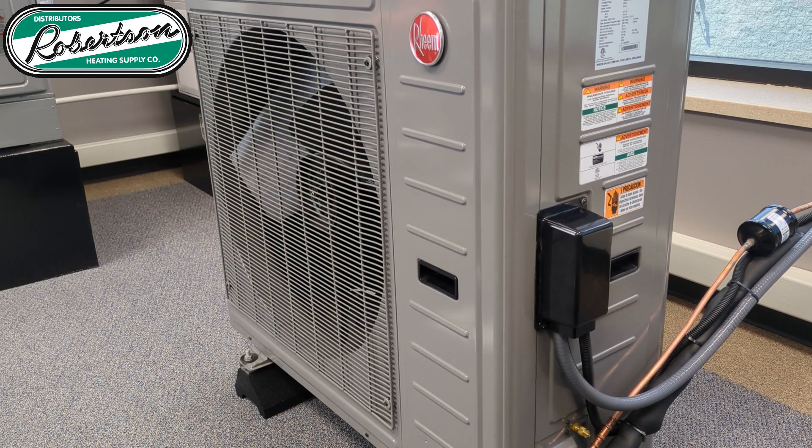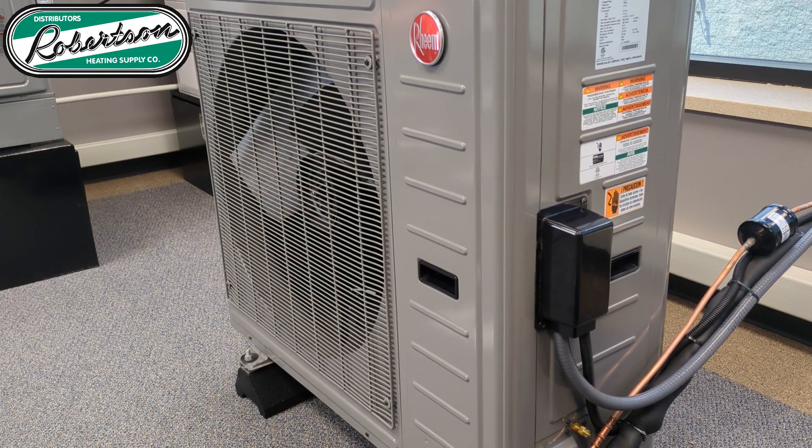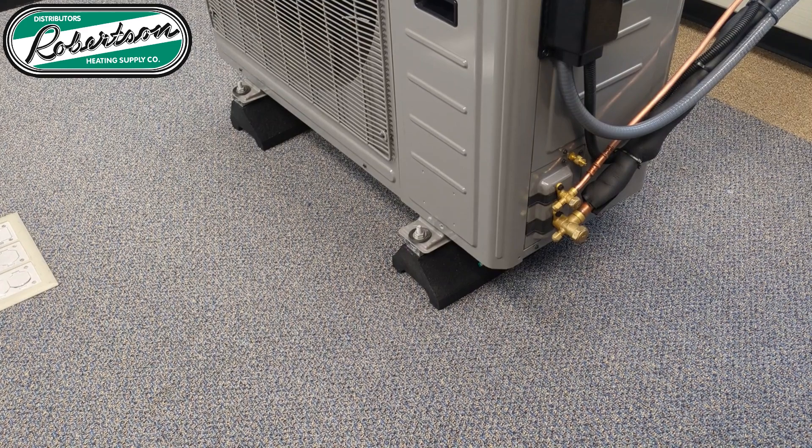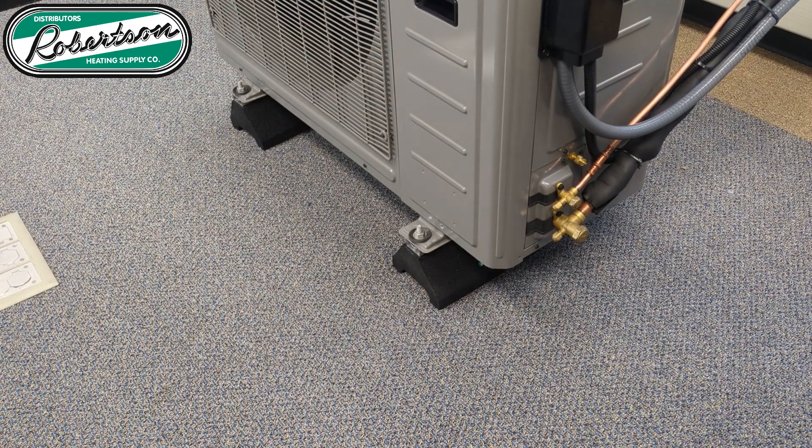As you can see, the new RD-17 is a side discharge heat pump. While it might look very similar to other mini-split outdoor units, they don't share a lot of commonalities, especially with how it interacts with the indoor unit. However, it does have some considerations for mounting.